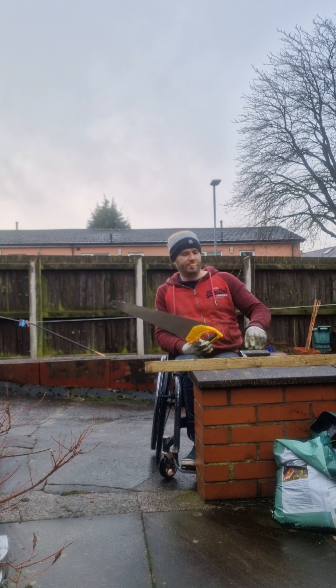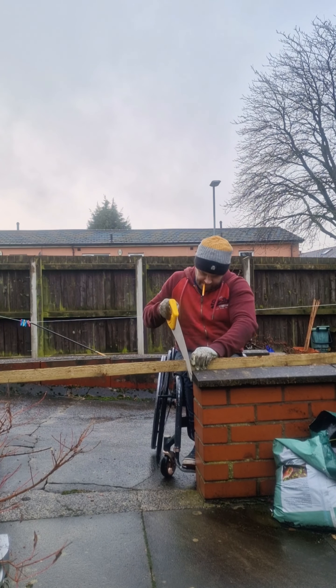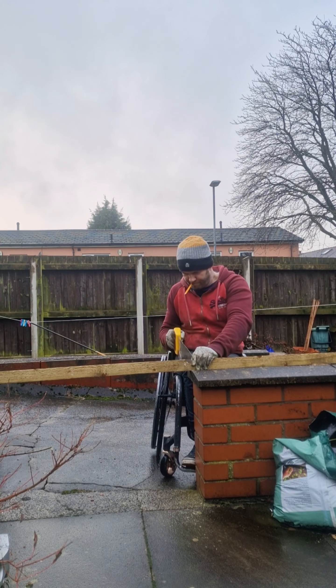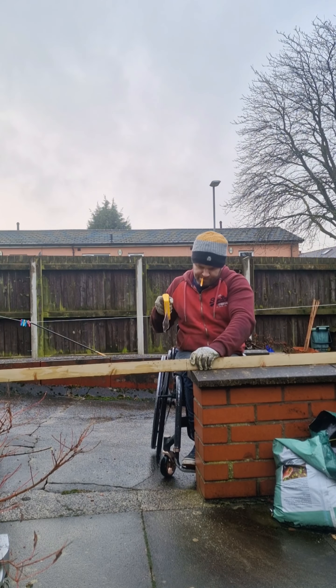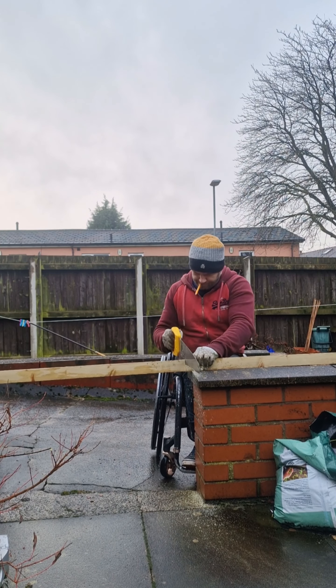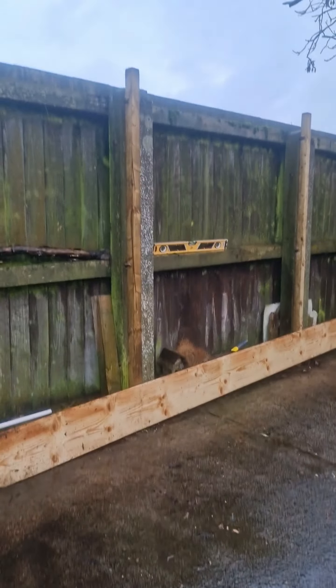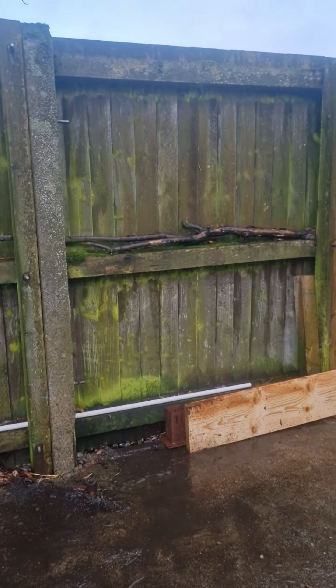Here's a terrible example of how to use the saw — I'll be honest, it's quite difficult when you're sat down in a wheelchair. You can't really stand over the wood, put your weight on it to stop it moving, and get a good cut line. I ended up cocking up the first bit, so I had to just turn it over and start again, but it's a decent cut in the end.